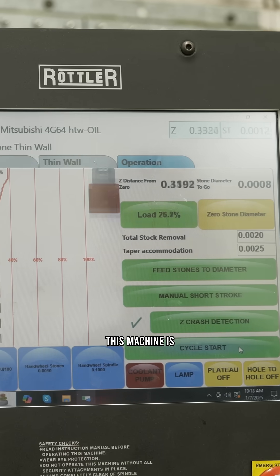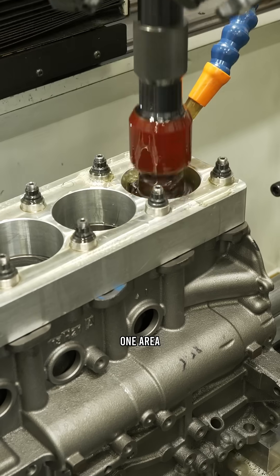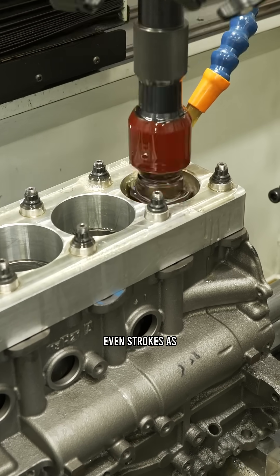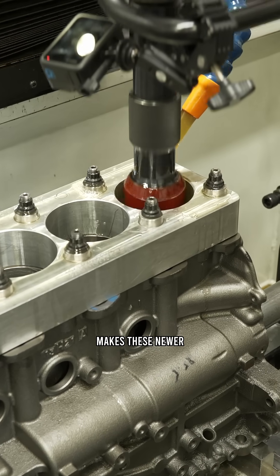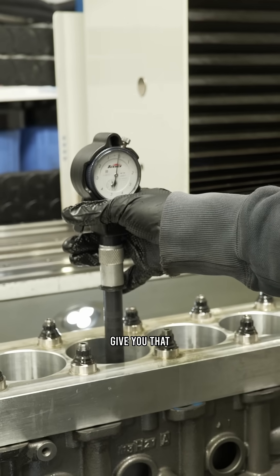This machine is going to show how much load is on those stones. As you watch the head of the machine dwell in one area, it's removing more material, and as it's finding a perfect size it'll have more even strokes as it passes up and down. That's what makes these newer machines a bit more exotic — you can just tell the machine what you want, and if it's set up correctly it'll give you that good end result.